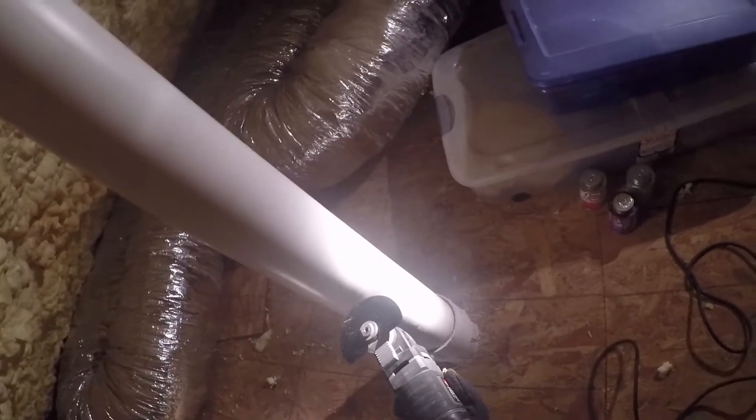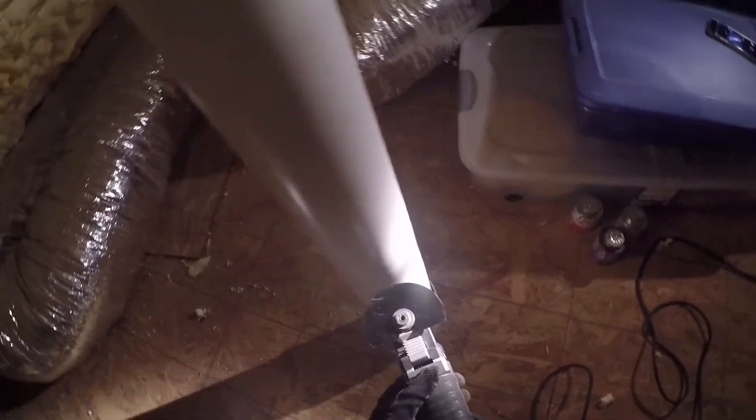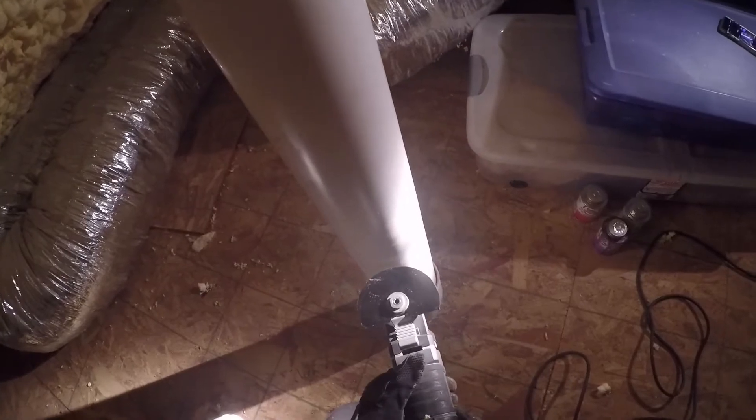I actually want to lower this stack a little bit because it's sticking out quite a bit from the roof, so I'm going to cut it a little bit higher than what I need, just so that I can lower it down a bit.